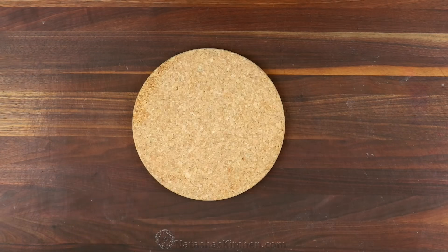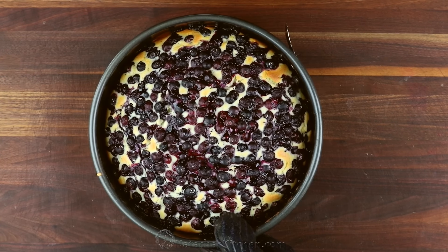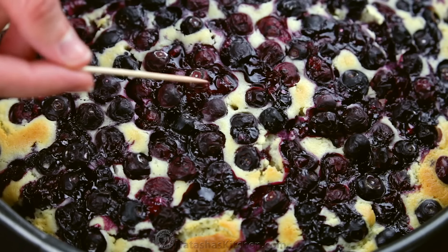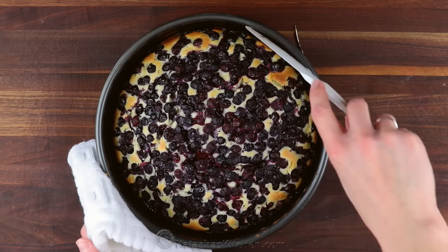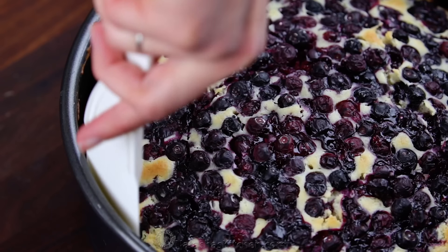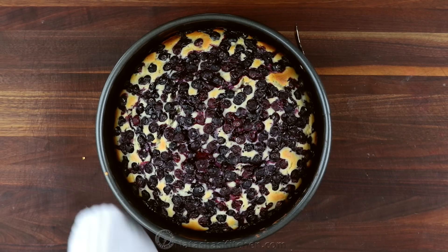Bake at 375 degrees Fahrenheit for about 55 minutes or until a toothpick inserted into the center comes out clean without any wet batter. Let the cake cool in the pan for about 15 to 20 minutes, then remove it from the mold.